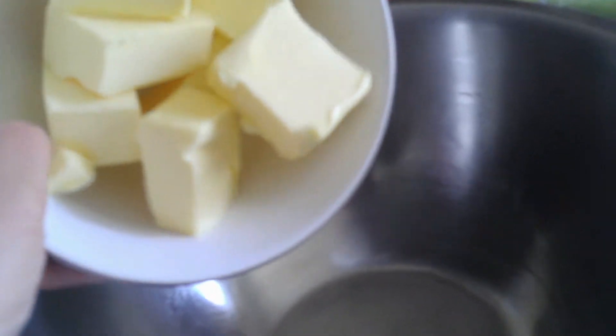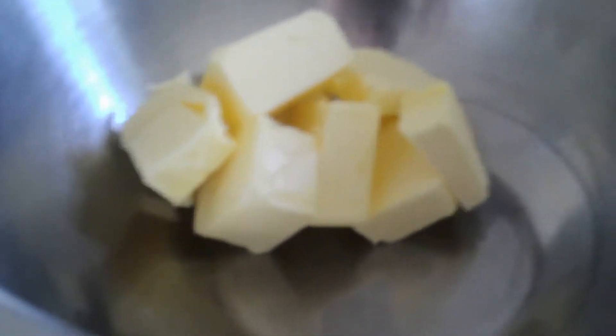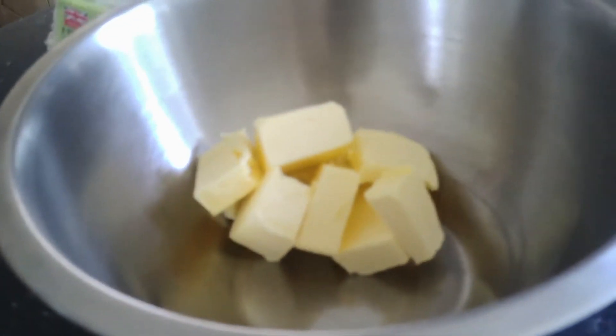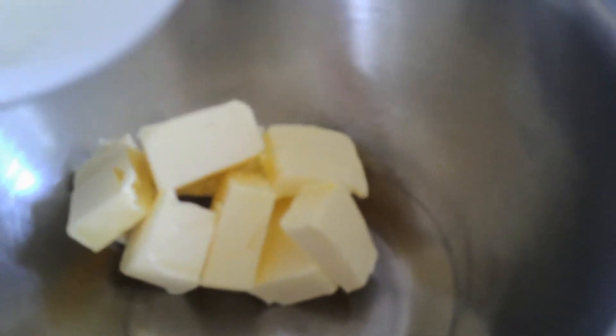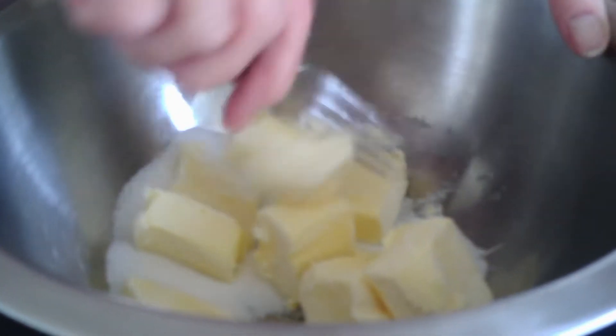So you want to put your butter into the big bowl, just like so. There's 80g of sugar there in the bowl — this is what it should look like. So you're going to tip the sugar into the bowl with the butter.